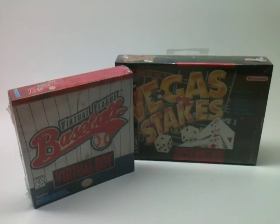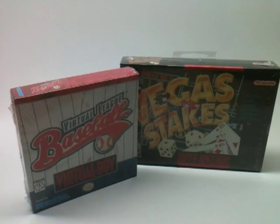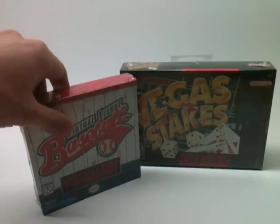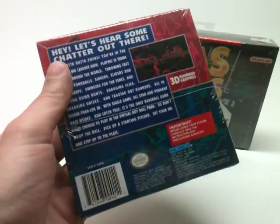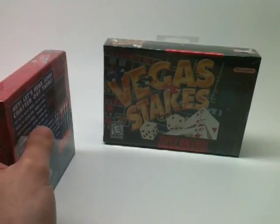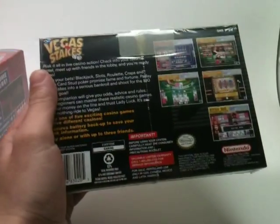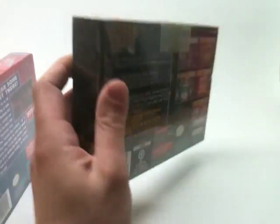We are going to open up a Super Nintendo game and a Virtual Boy game. Both of these are brand new factory sealed games that have never been opened before. I haven't opened a Virtual Boy game since — oh geez — maybe 1996, and I probably haven't opened a Super Nintendo game since about the same time frame, 1995 or so.